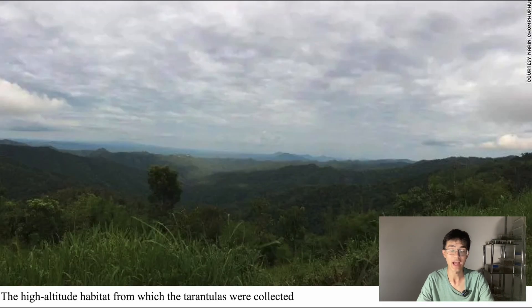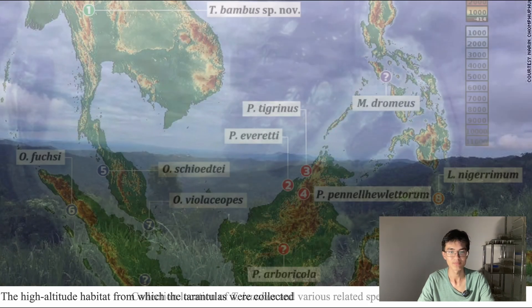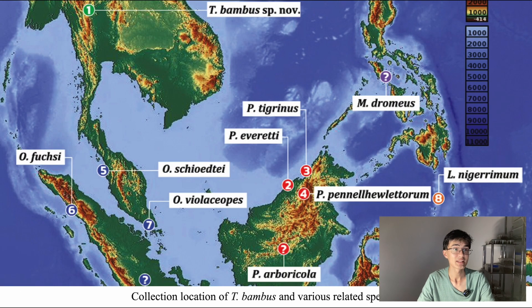Here is a photo of the habitat from which the tarantulas come — high altitude, moist and luxuriant. Here on this map you can see the location from which Taxinus bambus was collected; it's right up at the top left. All the rest are an assortment of closely related species.